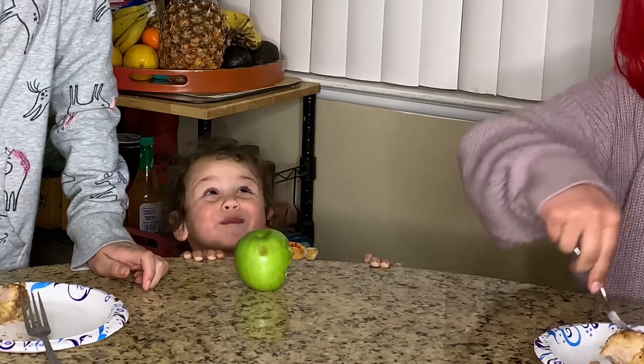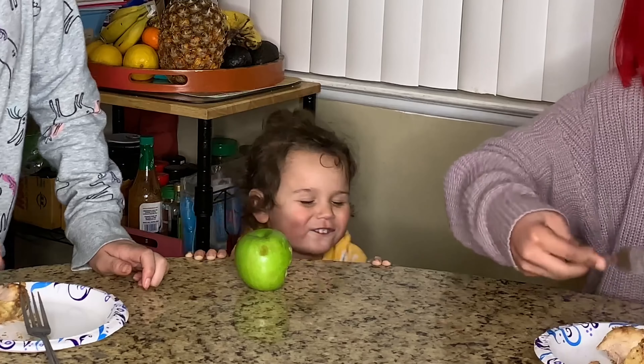Hey y'all, thanks for tuning in to my channel. It's Mr. Drake Bakes, back at it again. Today I'm going to attempt to make something that I tried 22 years ago in Newark when I was actually living out there, when I was pregnant with my youngest son.